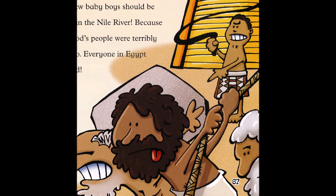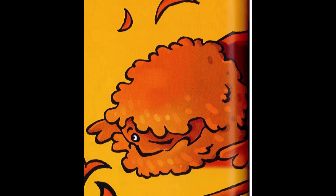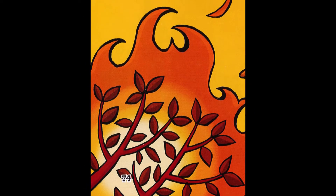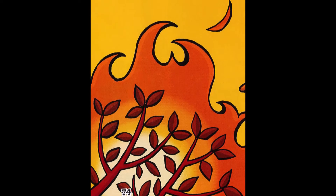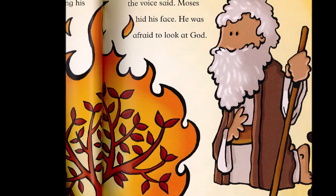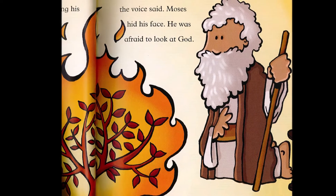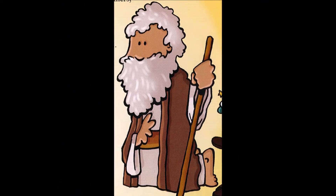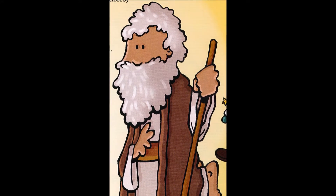God was angry at how Pharaoh had treated the Hebrew people. Moses was scared, but he trusted God and obeyed. Just like last week, when we talked about God using the ordinary to do things that were extraordinary, we see the same thing again this week. God uses an ordinary bush to show Moses how powerful he is, and he also has Moses, an ordinary guy, do a powerful thing — telling Pharaoh to let his people go.